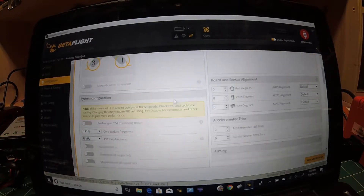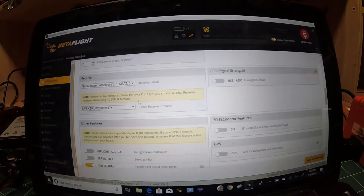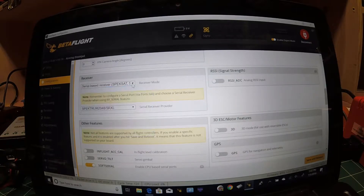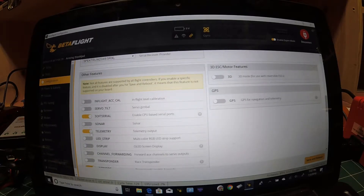Scroll down in the Configuration tab and you'll see I'm currently set to serial-based receiver, Spektrum SBUS SUMD. For Betaflight versions 10.3 and newer, use Spektrum 2048 SRXL; for 10.2 and older, use Spektrum Bi-Directional. Make sure your RSSI signal strength tab is off, and make sure you turn Telemetry on. Save and reboot.